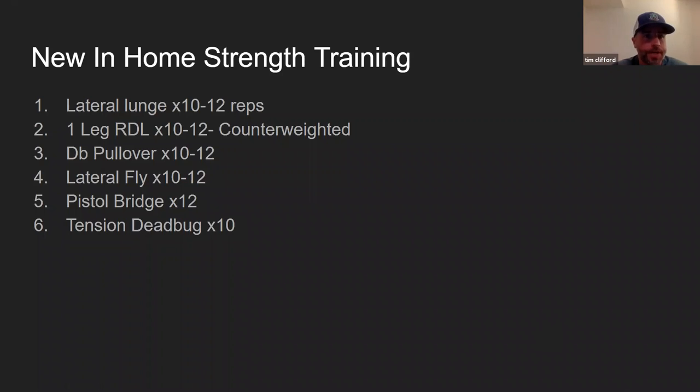The new in-home strength training — we'll have a video after this and we'll go over all of these, but I just wanted to list them out. Starting with a lateral lunge, 10 to 12 reps. We're going to do a single leg RDL which is going to be counter-weighted. Rolling into some simple upper body exercises — giving the shoulders a little bit of a break for the next two weeks. We're doing a dumbbell pullover at 10 to 12, lateral flies 10 to 12, and then our core section: pistol bridges for 12 and tension dead bugs.